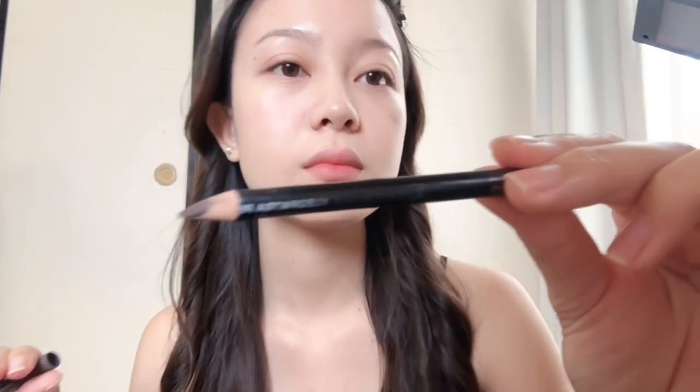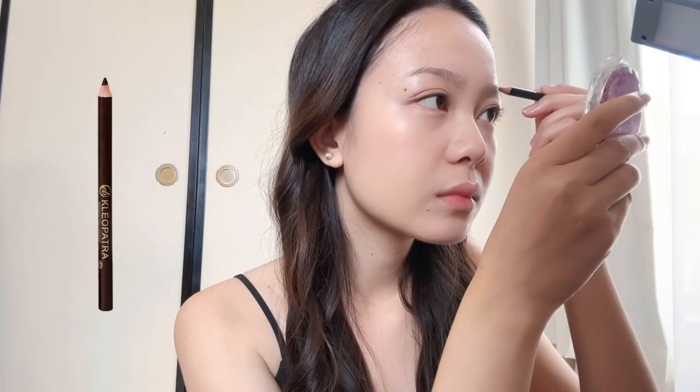And I will draw my eyebrow with this Everbellina Cleopatra eyebrow pencil in shade brown. I've been using this since I was in high school. It's so easy to draw.